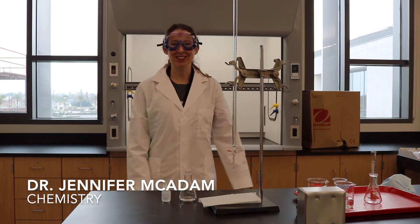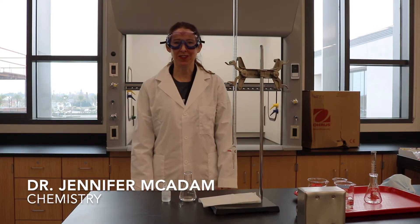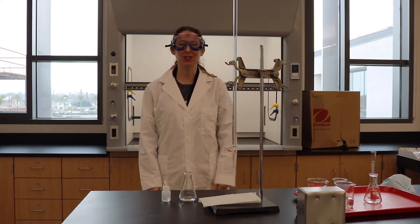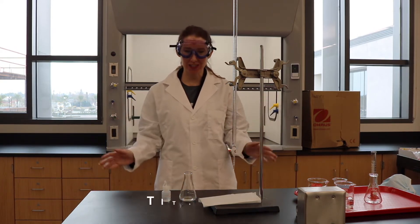Hello, I am Dr. Jennifer McAdam and I'm a professor of chemistry here at Santa Ana College, and today we are going to do a demonstration of a titration experiment.